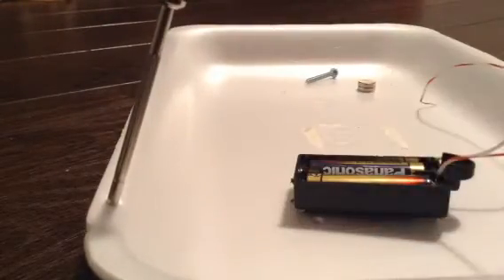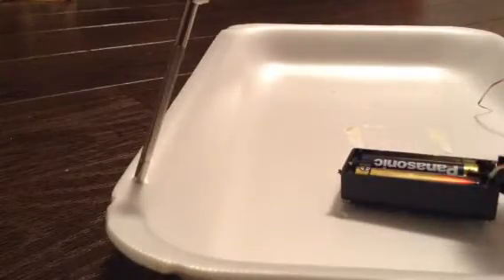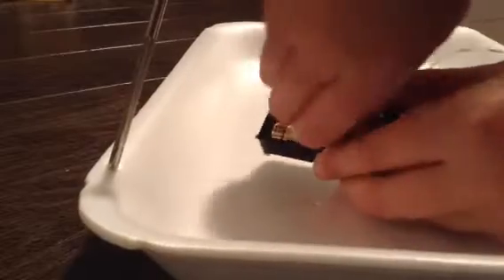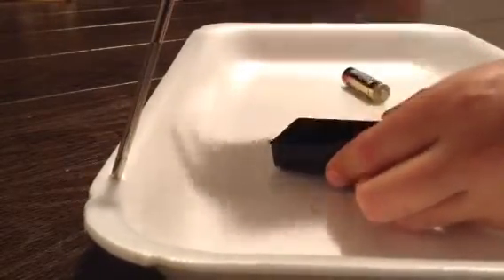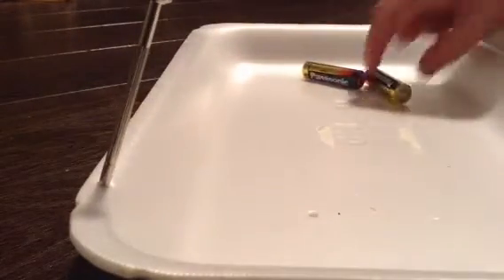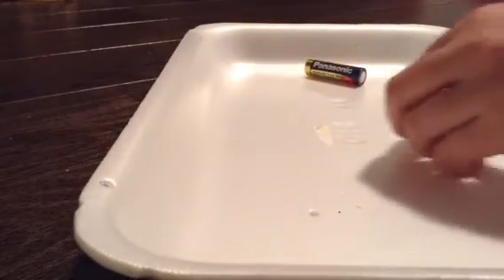If you have a remote or something with batteries that are hard to take out, here's how you do it: grab a magnet, pull it on, and take the batteries out. There you go — your batteries are out.